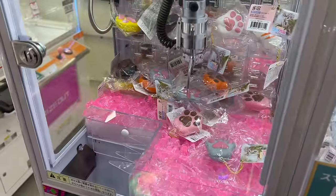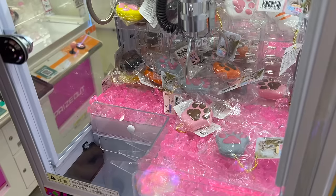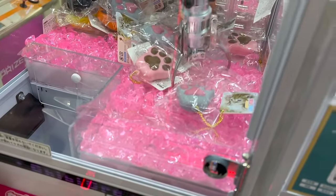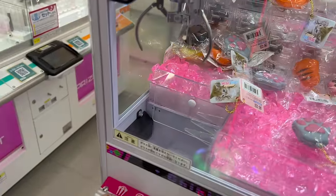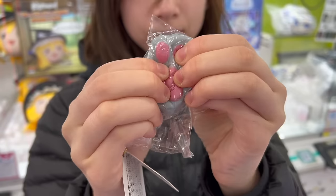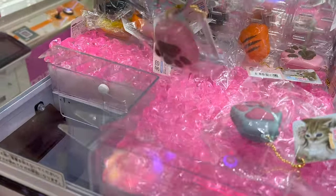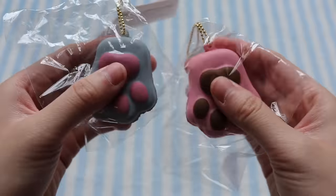Then I found a claw machine with these cat paw squishies and decided to go for it. I didn't think it was possible because the packaging is too big — but I got really lucky with the first one. I decided to go for it again, and I ended up getting two cat paw squishies.